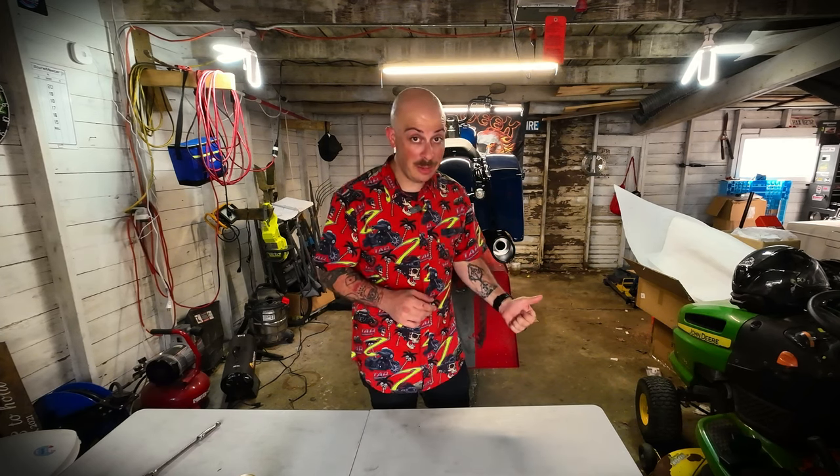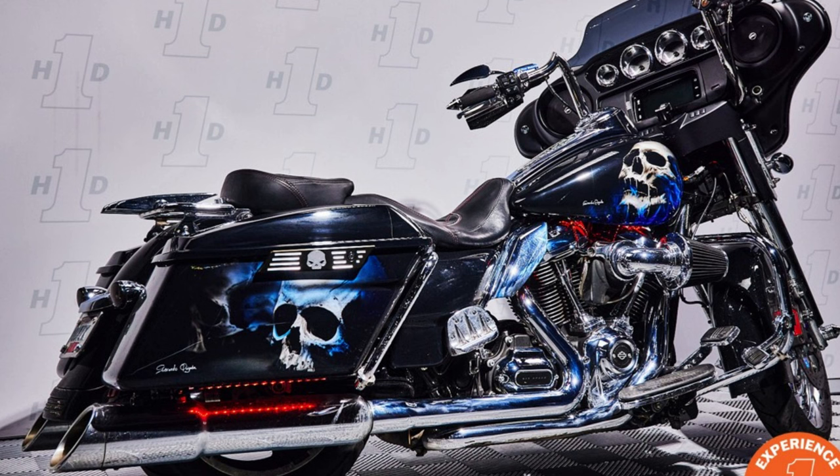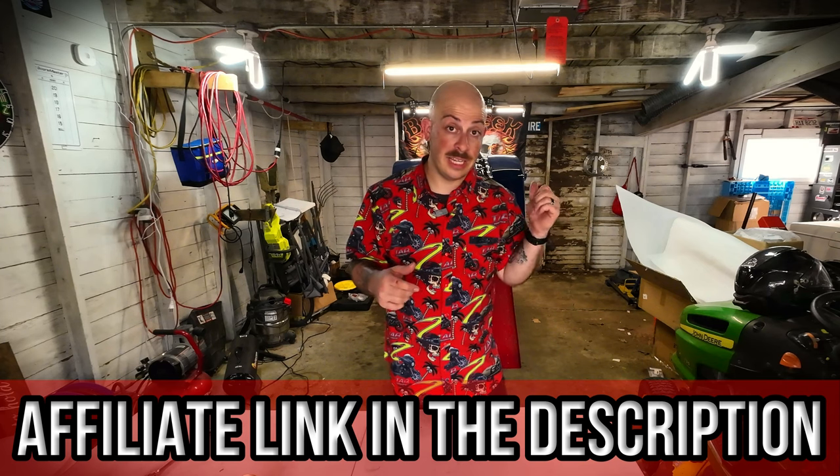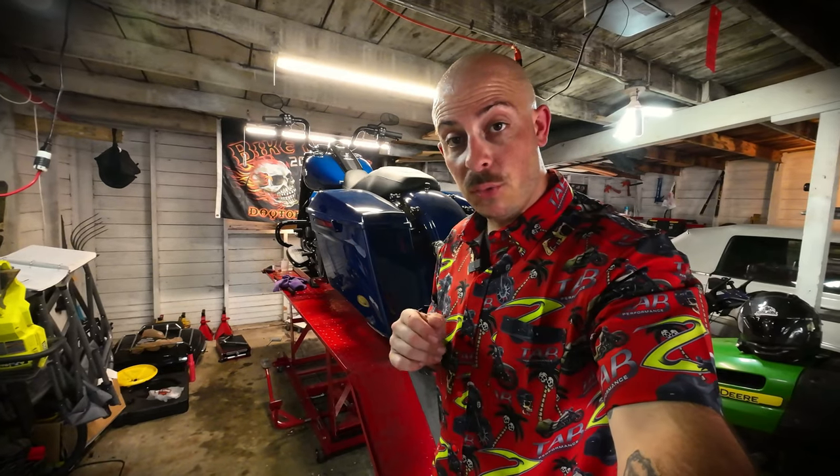All I can say is wow, night and day difference. This thing doesn't sound like crap anymore. I knew Tab Performance was going to sound good because I already had a set for my '17 Street Glide and those sound amazing. But on the 114 motor, I've noticed it's a little bit of a deeper tone and I still have to wait for them to break in — once they're broken in, I can only imagine what they're going to sound like. Two thumbs up from me. I'll leave an affiliate link down in the description if you're interested, and I 100% recommend them. This is the second video in a series I'm doing on all the upgrades to this 2023 Road King Special. If you want to see the first video where I upgrade all the stock lighting to Custom Dynamics, click on this video right here.